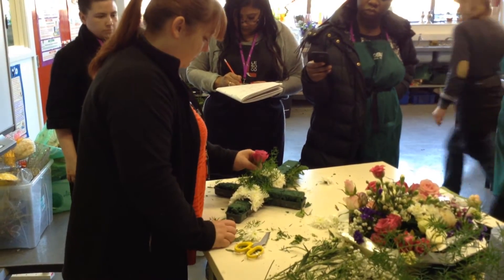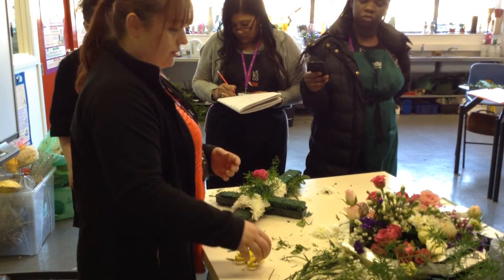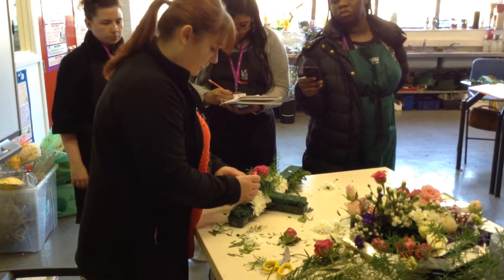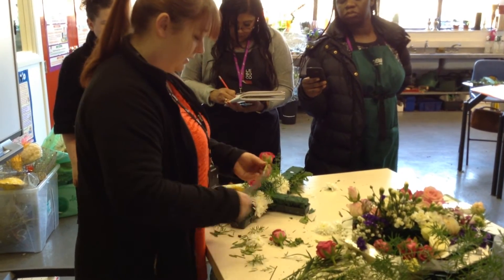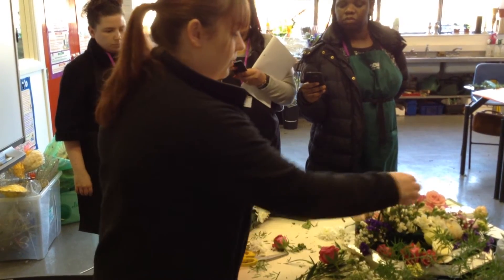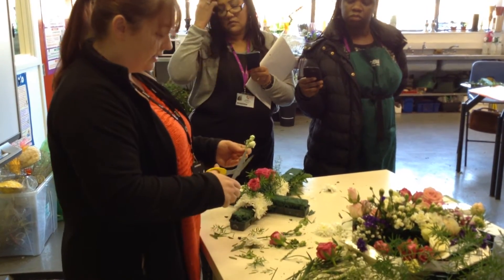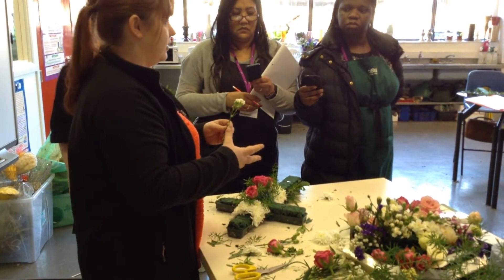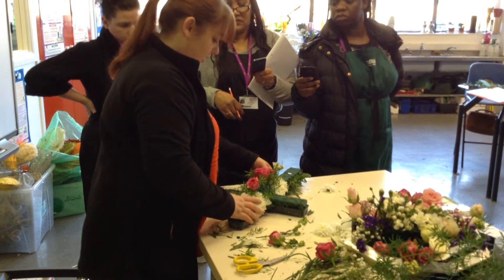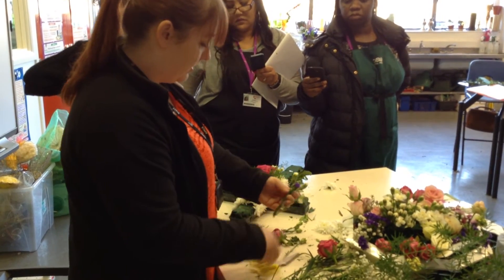Now you're going to start with your focal flower, which is going to be your heaviest flower — something like your rose. Similar to the other designs, you're doing about three of them as your main shape. Then you need to get your point using a slightly smaller flower, something like your spray carnation or lisianthus. The lisianthus buds are good for the point, but the spray carnation works fine — it goes underneath the rose to your point, then do the same at the back.